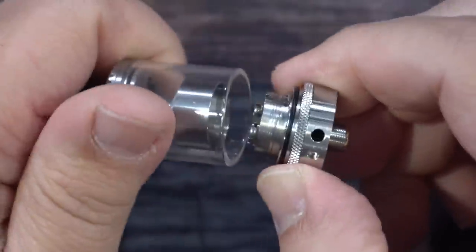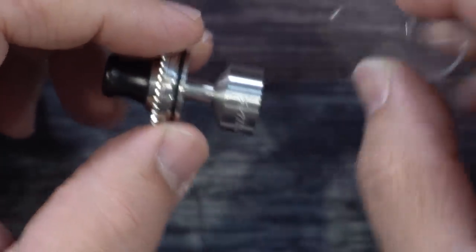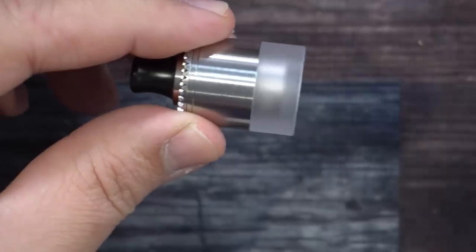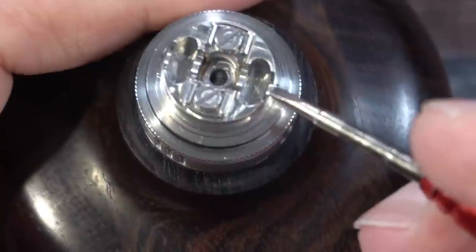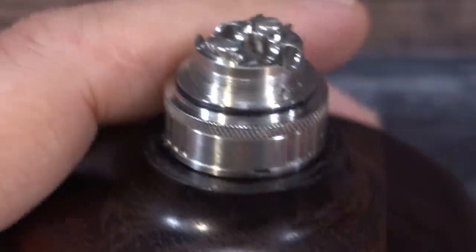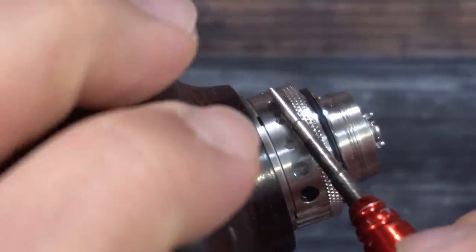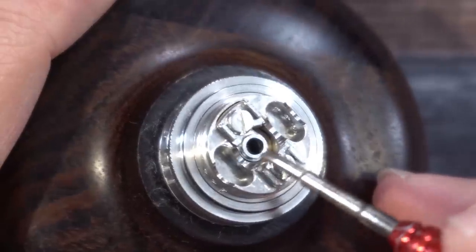You basically have to hold it tight and turn to release. There's the build deck. Here's the inside of the chimney — here's your glass. Pop that off, put the other piece on, screw it down, and you change the look of the tank. The build deck uses flat head screws with little lips on both sides to keep the coil in place. Your cotton goes right down this channel. You've got three holes on each side — that's where your liquid enters and absorbs into the cotton. The airflow opening underneath is quite large, so they're using the external airflow ring to cut it down. In my opinion you won't get proper MTL with this, and it would have been nice to have airflow inserts.